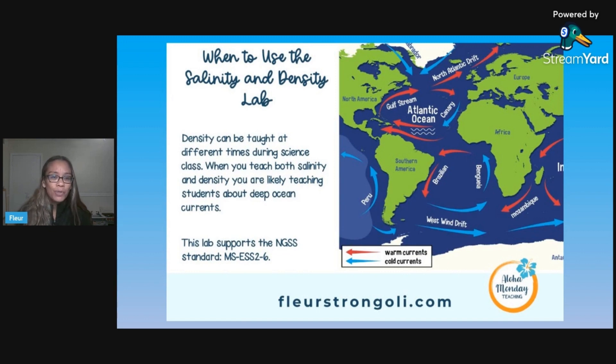So when would you use this salinity and density lab? Density is a big science concept that can be taught anytime, but we teach this during our ocean currents unit — specifically when kids are learning about deep ocean currents, because of the salinity piece. For deep ocean currents to form, the water needs to be extremely cold and extremely salty, then it sinks deeper and creates that deep ocean current. The NGSS standard listed supports teaching these concepts.